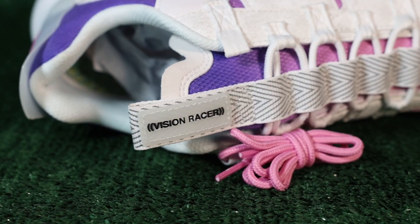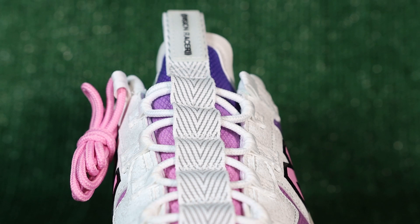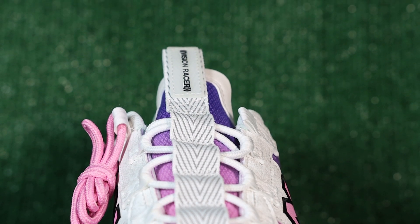As much as I like the lacing system, I think the tongue gets overlooked because of it. The mesh tongue has a full color gradient that looks really nice, but you don't really get to see it. The tongue tag has that classic Vision Racer tab and it's gigantic — but we like it.